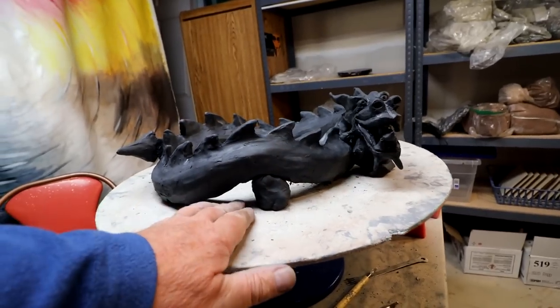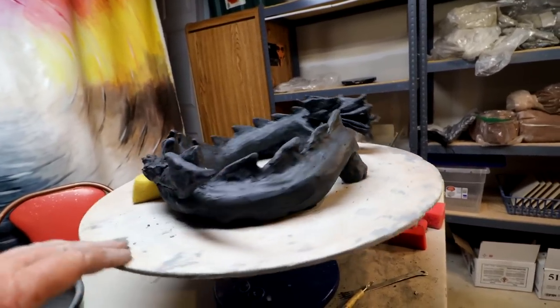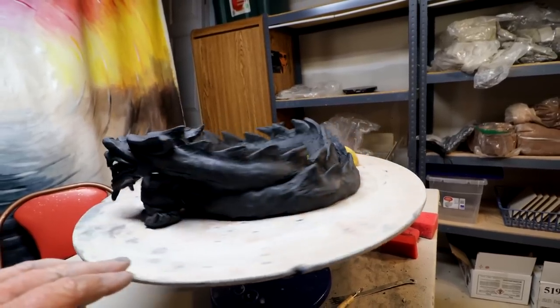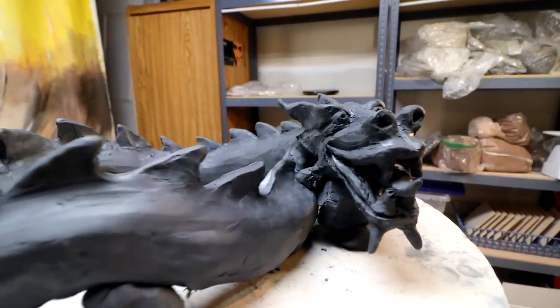These will be the drainage for the pot. I won't put holes on the bottom — it'll drain out there and out here. Yeah, so that's my friendly dragon. Very friendly.